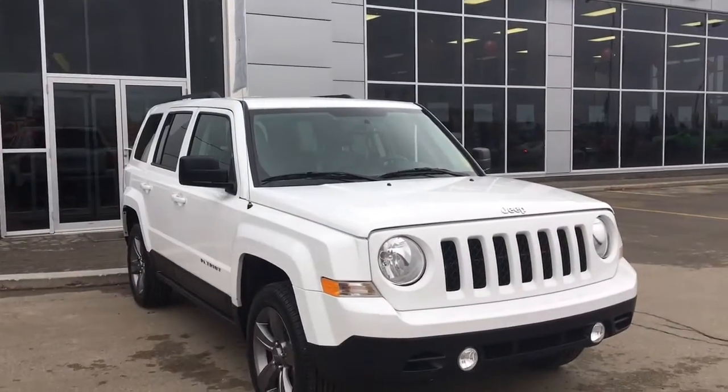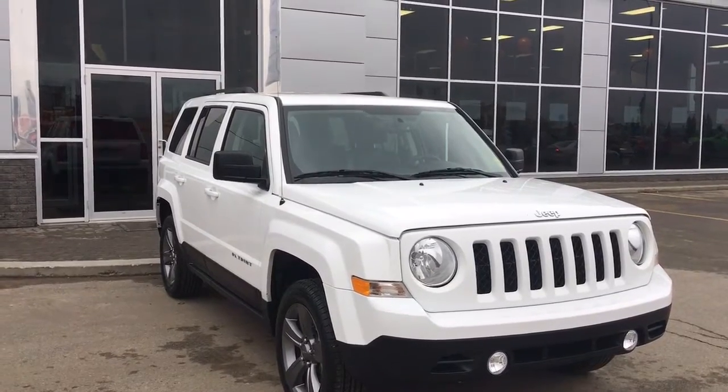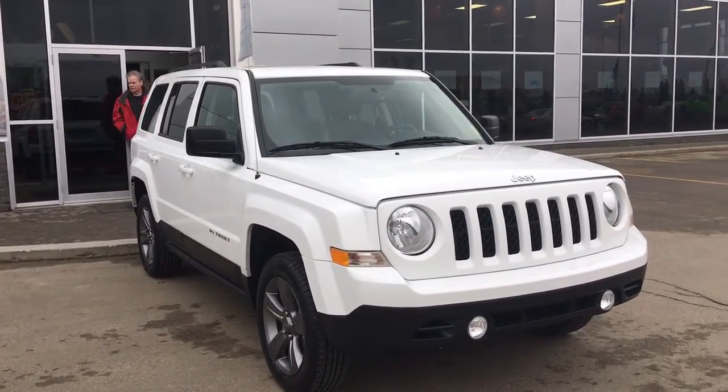Hello and welcome to Spruce Grove Dodge. My name's Jasmine and today we're going to be looking at this 2015 Jeep Patriot in bright white.